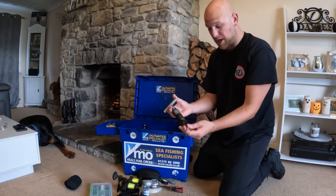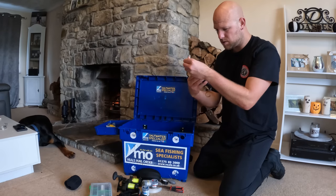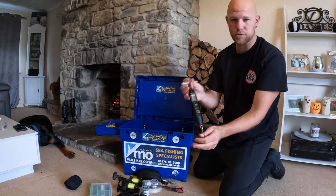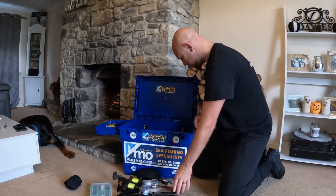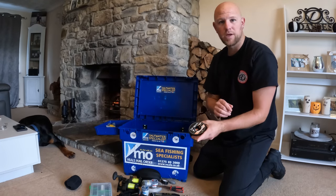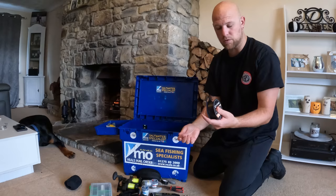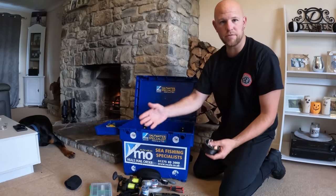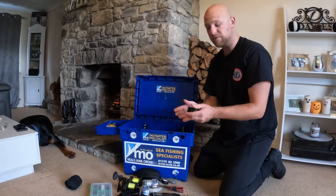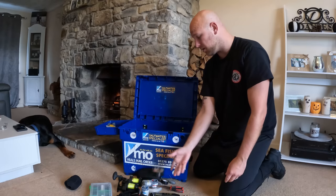Always carry a set of digital scales with me. These are the sport scale — I'm not even sure who makes them — but a good set of scales, always good. Rotten bottom line — always take it with me, even if I'm going somewhere with clean ground. It's not much to take with you, just in case you don't end up on the part of the venue that you want to be on. Always have that with you with the rotten bottom clips in the little bits tray.